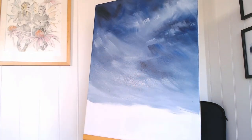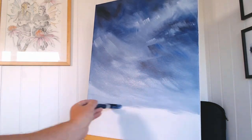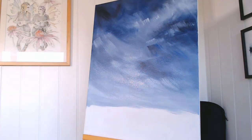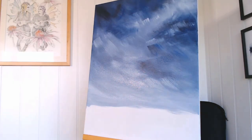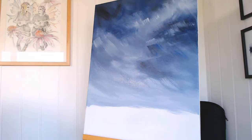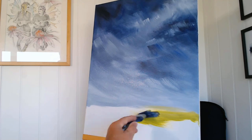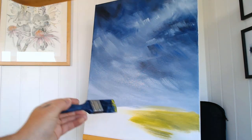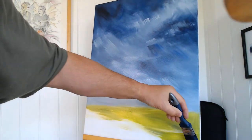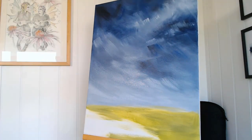The board I'm using, again it's a Daler Rowney board and it's supposed to have been primed three times. But when I unwrapped it it felt gritty. It just didn't look like it was primed properly — there were sort of dark areas on it. So I did give it another coat of gesso before I start.